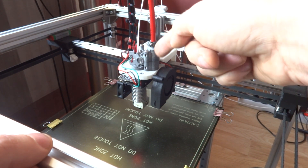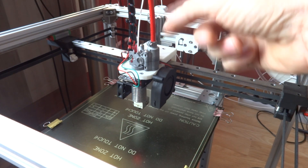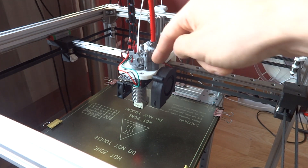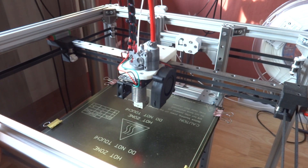I have a Zesty Nimble remote direct drive extruder. That one works really well — it's a hundred times better than using a Bowden tube or a standard direct drive, because direct drive is too heavy and this one solves the problem really well. I'm really satisfied with it.